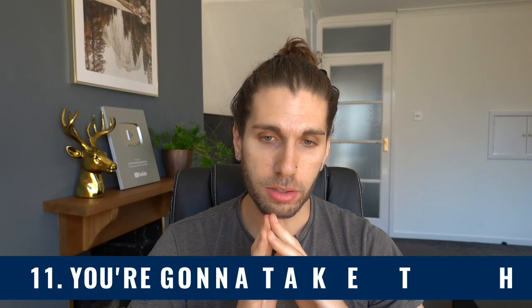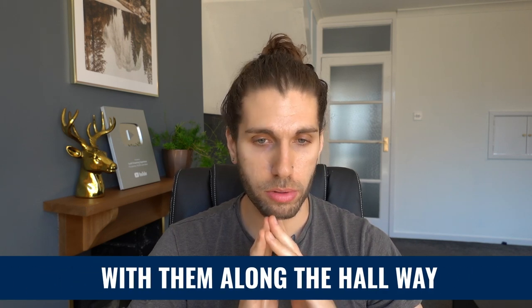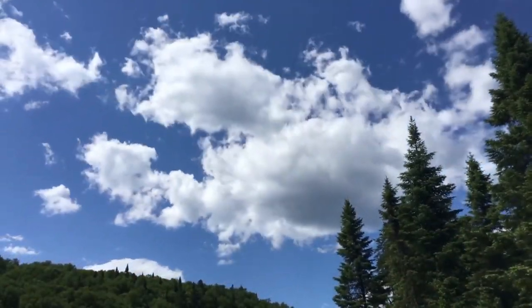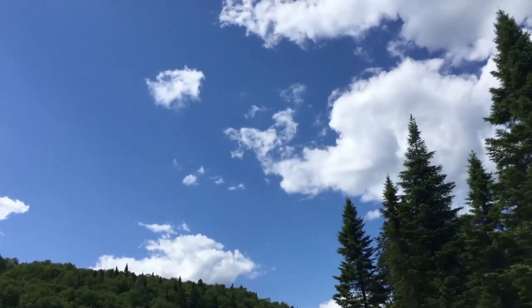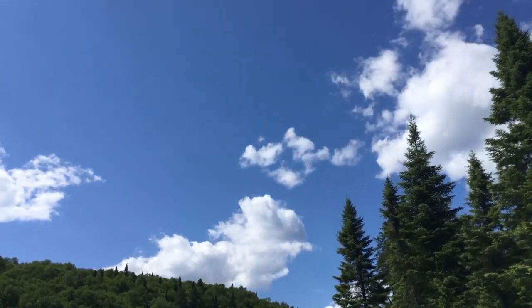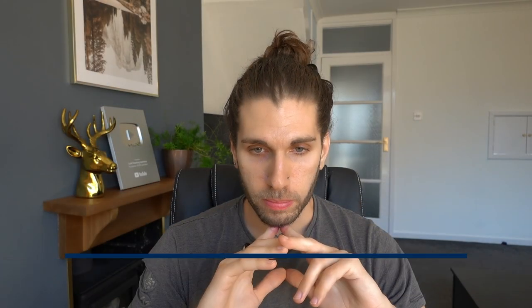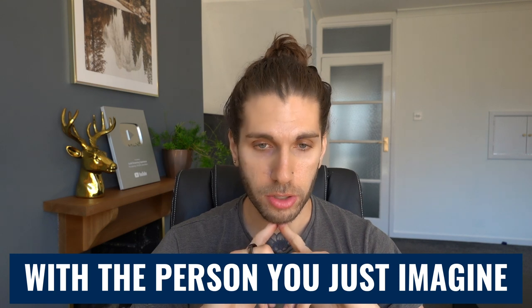Step eleven: take their hand and walk with them along a hallway. They're going to ask you questions — imagine them asking questions about the reality you want to shift into, like: what are you going to do? Where shall we go? What kind of things are we going to do? Or even what are we going to eat? Step twelve: you're going to walk through one final door into your desired reality, together with that person — whether it's your friend, your partner, or whoever it was.